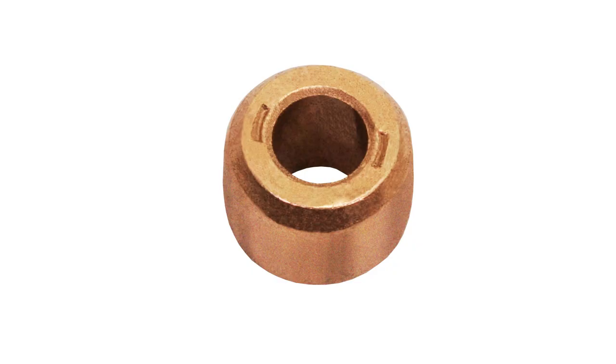Sleeve bearings are made of a porous, sintered, powdered metal, such as bronze, that is impregnated with oil for lubrication.